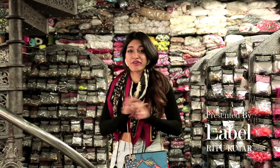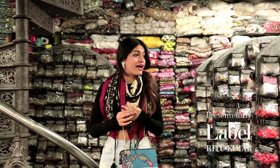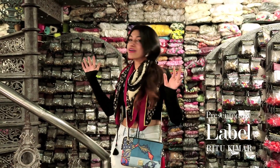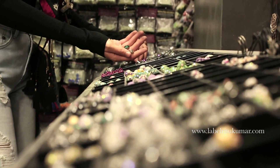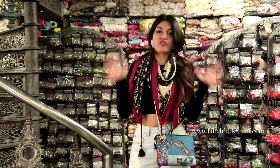This is a really dodgy basement in the middle of Lashpat Nagar, but as you can see it's covered top to toe in every sort of crystal, bead, and feather you can imagine. So this is the perfect place in order to crystallize my new shoe.